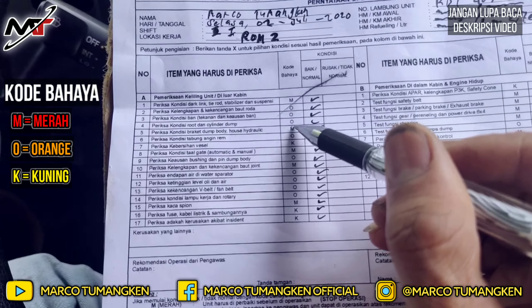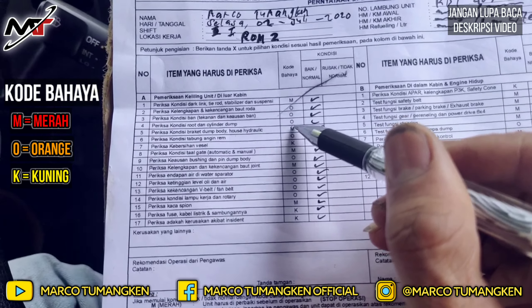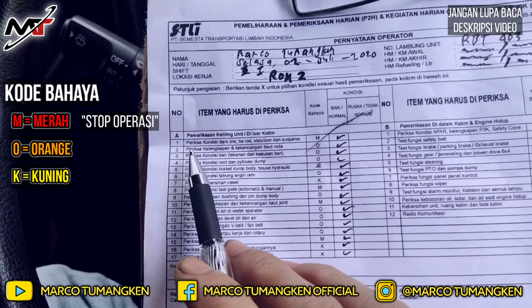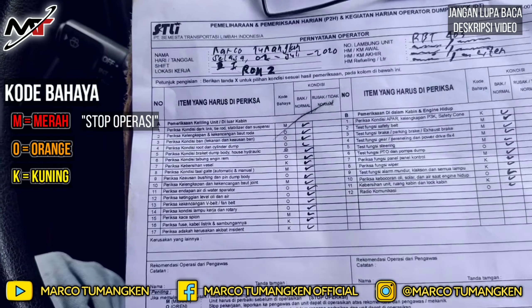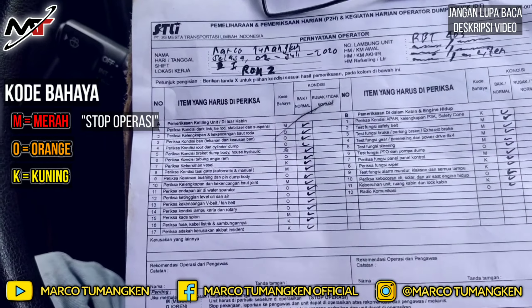Contoh lain kode M: drag link, tirut stabilizer, dan suspensi. Kalau komponen-komponen ini mengalami kerusakan — minimal longgar saja, bukan lepas — itu sudah menjadi ketidaknormalan. Kalian harus benar-benar stop di mana pun kalian berada dan stop operasi.